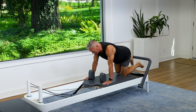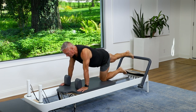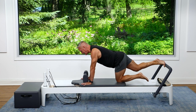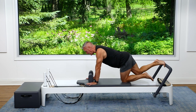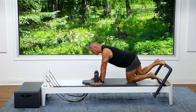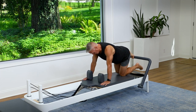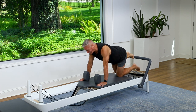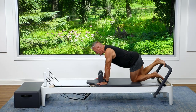Are you feeling the shoulder work yet? Now we're going to switch to the toes. Lift the heel, press out, lower, lift, and return. Some people may put the box on and put your forearms on the box if you've got some wrist issues. Let's do a couple more: press, lower, lift, and one more. Inhale out, exhale, lower that heel, lift it back up and return.